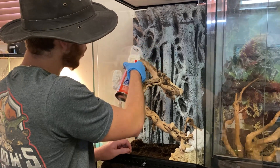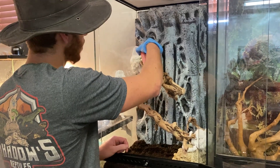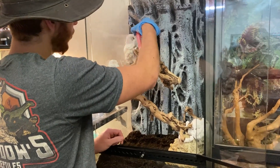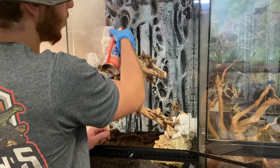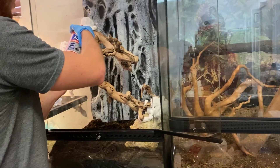This foam works better on parts that have foam or rock because it doesn't stick to glass very well, and if it does stick, once it dries up it can come off more easily. That's what happened before, which is why this time I'm using silicone to hold it a little bit better.